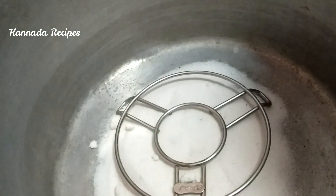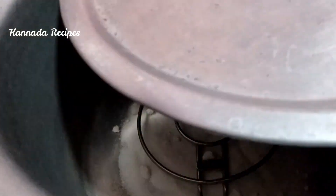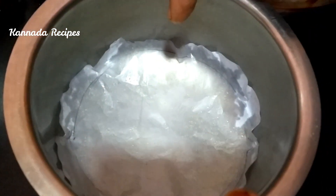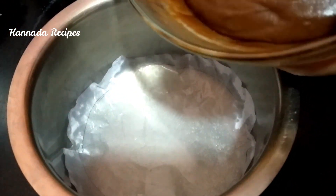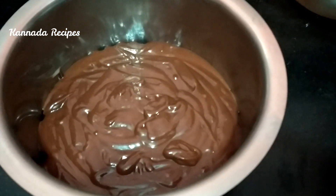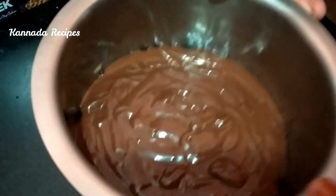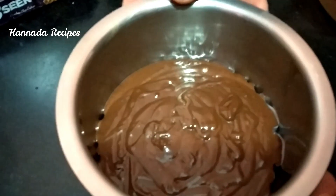I am going to put the butter paper on top. Let's pack this in a little bit. Now let's make it easy.